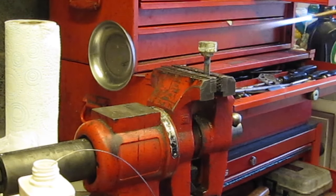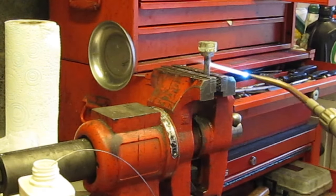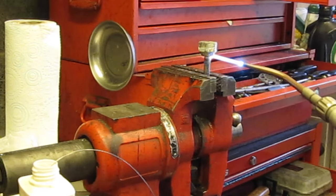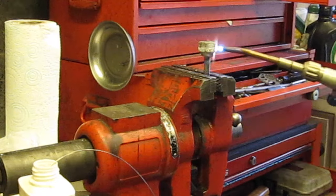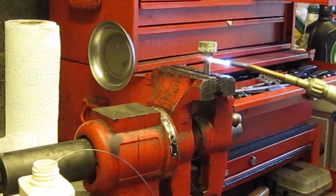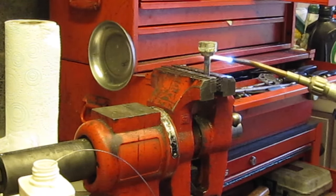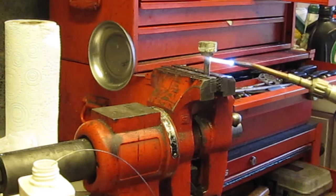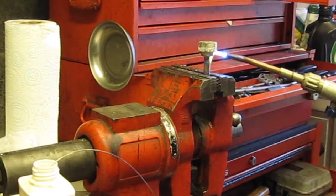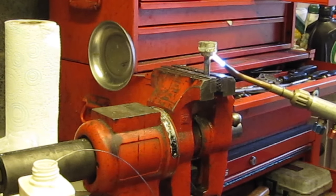I'm just going to warm this up with a torch. It doesn't have to be an acetylene torch — I'm just using an acetylene torch because it's convenient. You can use an ordinary blow torch to do that, and we'll heat that up until the solder melts.